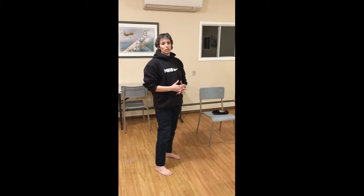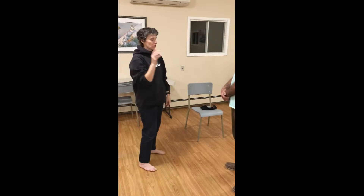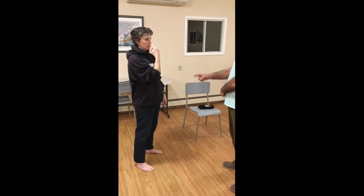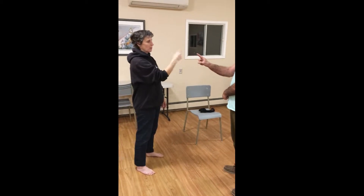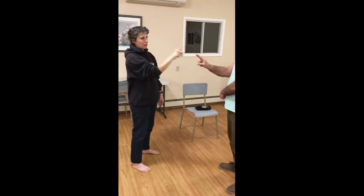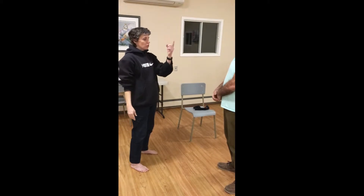One test my neurologist always does is touching my nose to his finger, to see how much I shake. So this is the tremor — I touch my nose. This is without the socks. And this is my MS shake.